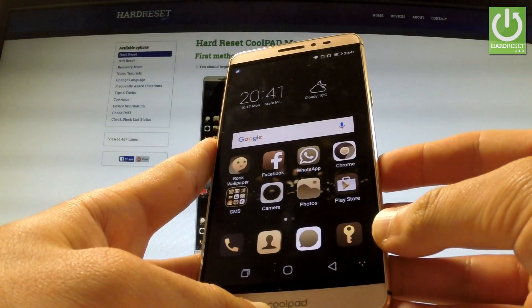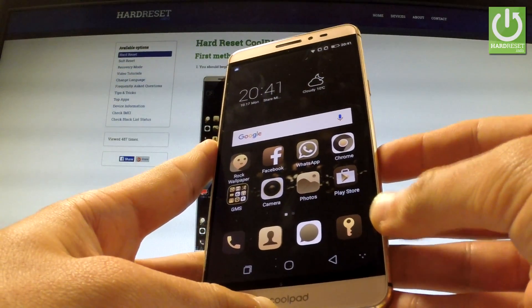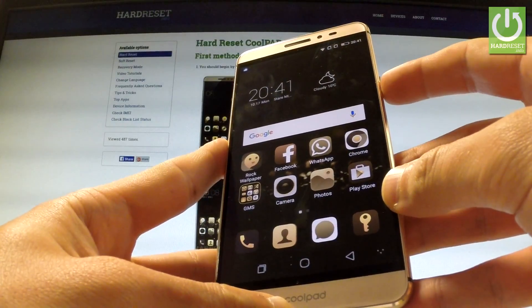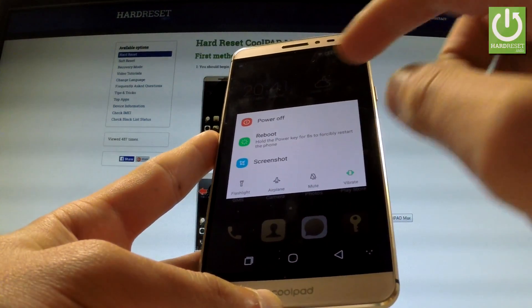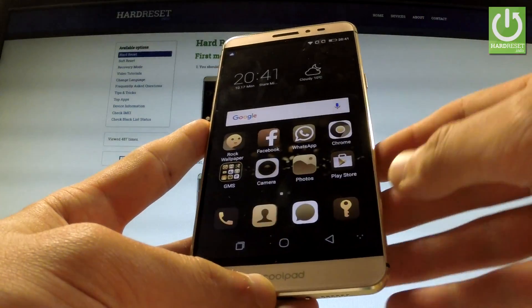Here I have Coolpad Max and let me show you how to enter safe mode in the following phone. At the very beginning, hold down the power key for a few seconds. When the phone's options appear on the screen, choose reboot and tap OK to confirm the whole operation.